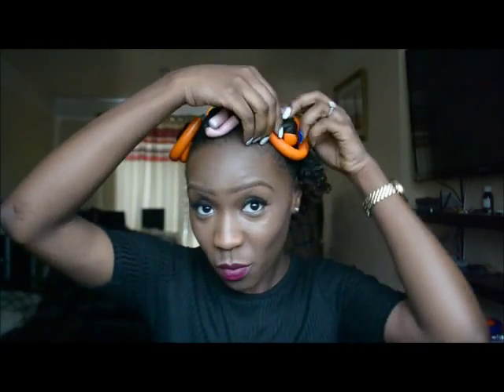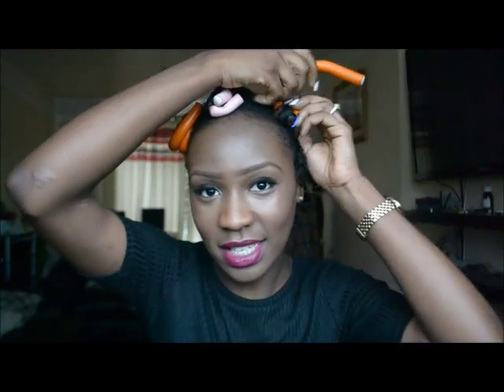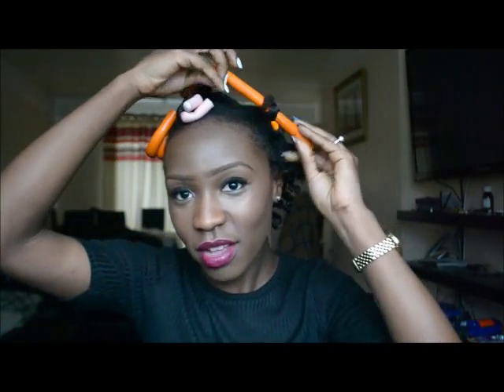This is my flexi rod curl. I did it mainly just to stretch my hair — I wanted to have a stretched hairstyle — until I realized I didn't have enough flexi rods.